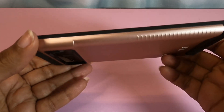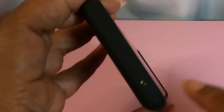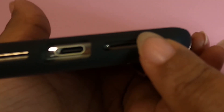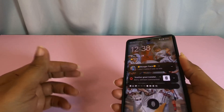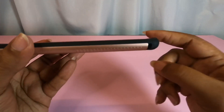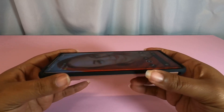On the left side we have nothing because there are no buttons. At the top we have a hole for the microphone. At the bottom we have openings for the charging port, microphone, and speakers. The power button works just fine, and volume up and down work fine as well.